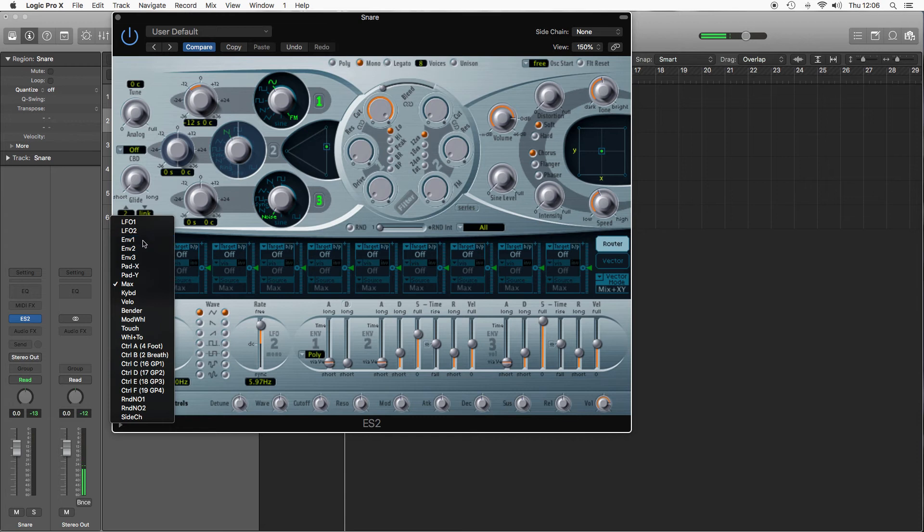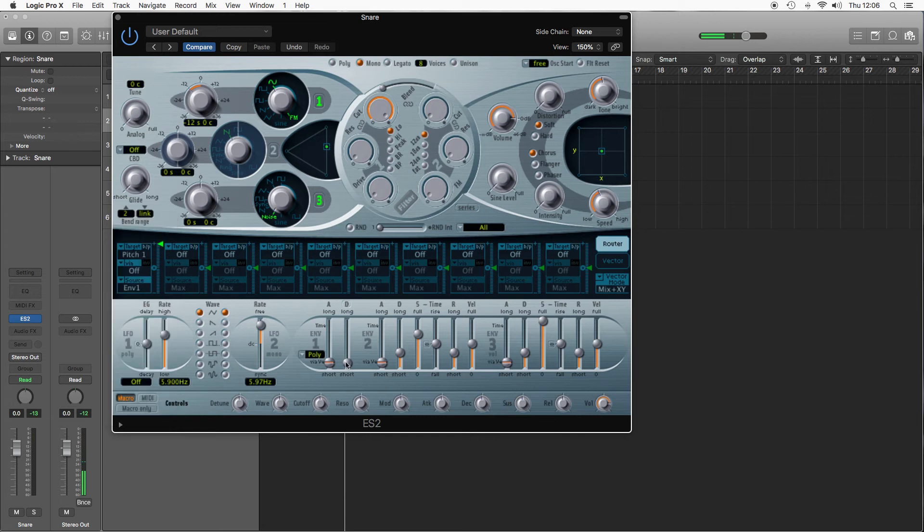And the source, again, I'm just going to do envelope 1, because we only really need decay to control the sound. Turn the modulation at 4, and then let's have a play with the decay. I'm going to make it a little bit longer than the kick. And let's just sort that blend out between the noise and the sine.